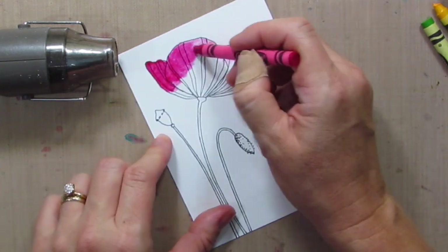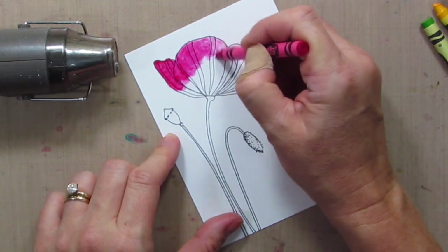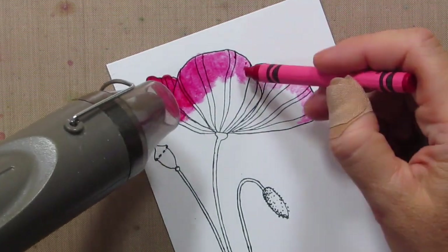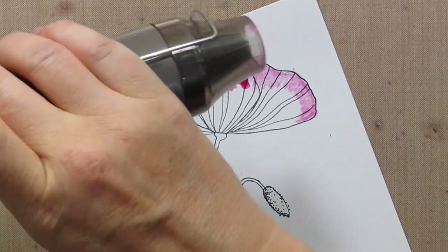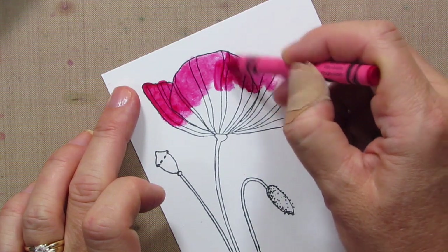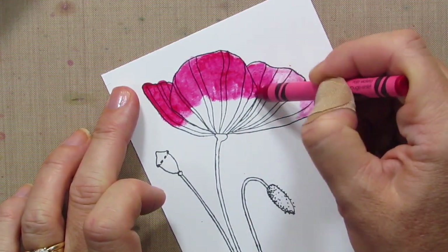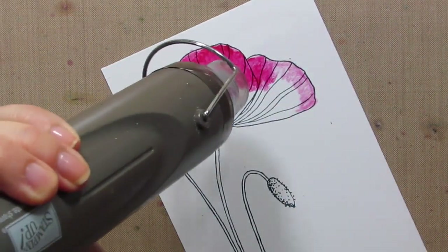There's a little bit of trial and error here with getting your crayon too hot and not hot enough, because you can see the hotter it is, the more wax is melted onto your project and the darker it is. But it's really a cool look and a really fun way to use your crayons.